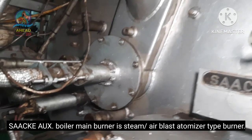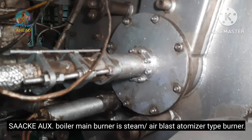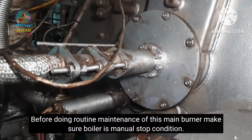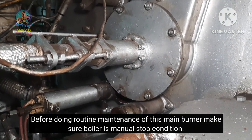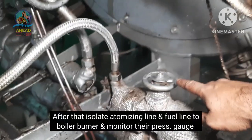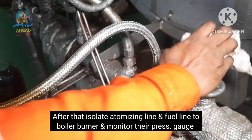The sake auxiliary boiler main burner is a steam-by-air blast atomizing type burner. This burner will make sure that the boiler is in manual or stop condition. This is the main burner where the fuel atomizing line is isolated.